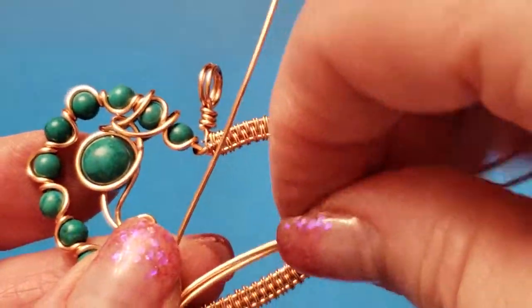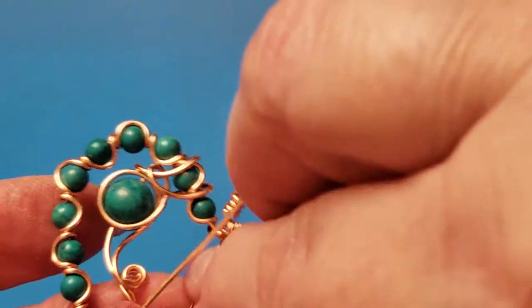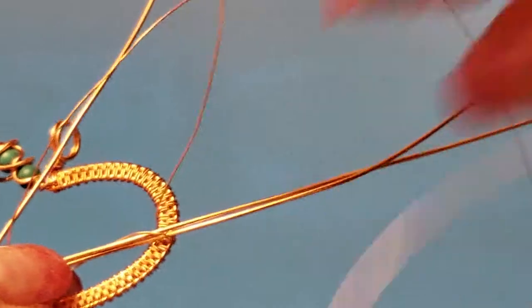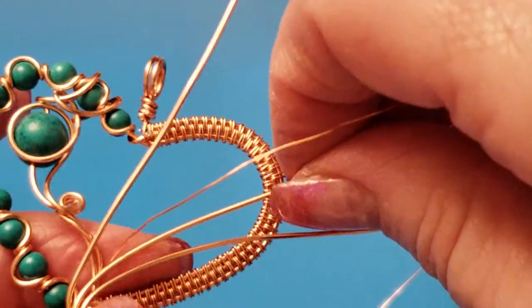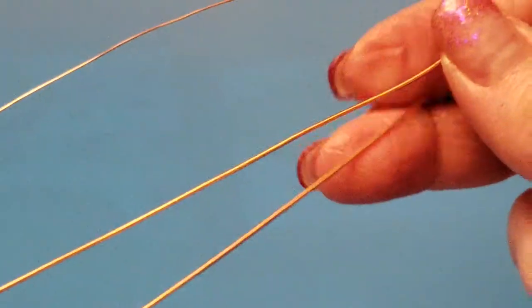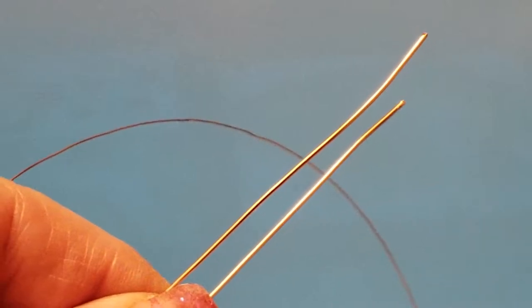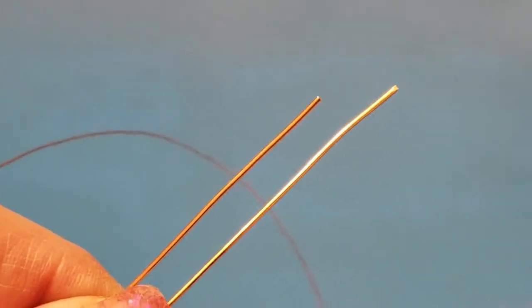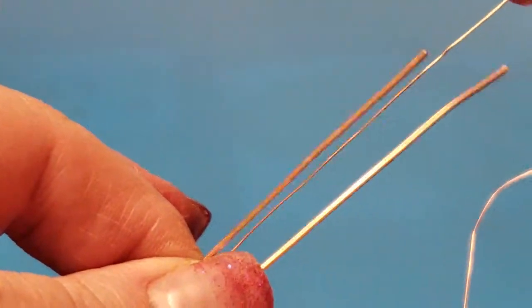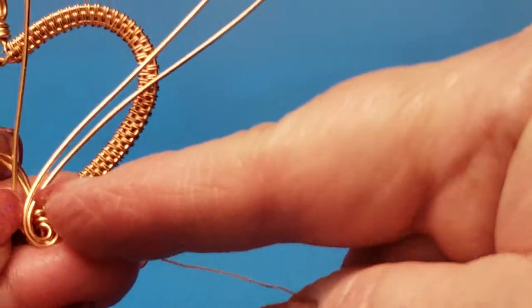Now we're going to do the weaving on the bottom two wires. We're going to take this weaving wire and bring it up through the center — it's going to be tangled of course. We want to start with wrapping five times around the bottom wire, so we need to get in between. I'm going to take these two wires and snip them so we have that little reference. The first thing we're going to do is go in between the two wires like that.